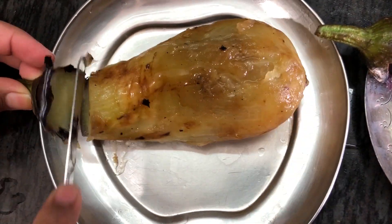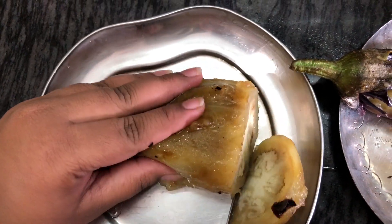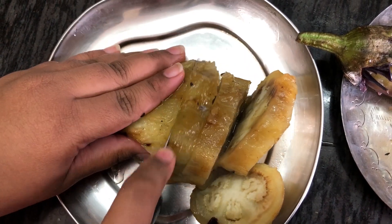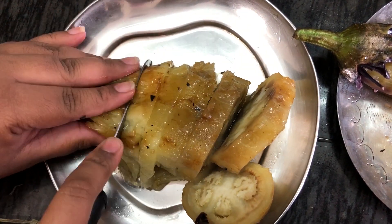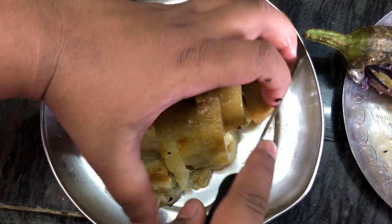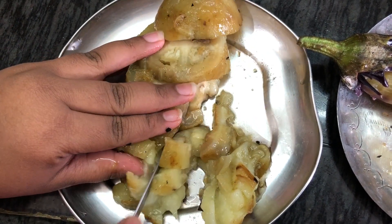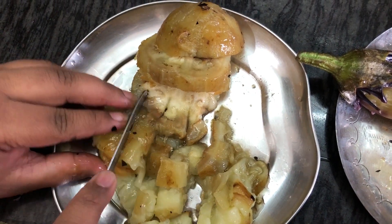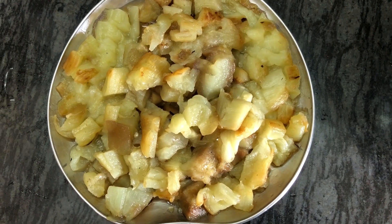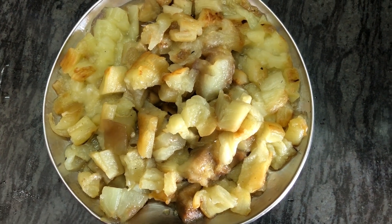Now I will trim this and cut the pieces into small pieces. Let's do a little bit of smash and cut. Now let's cut and start the curry process.